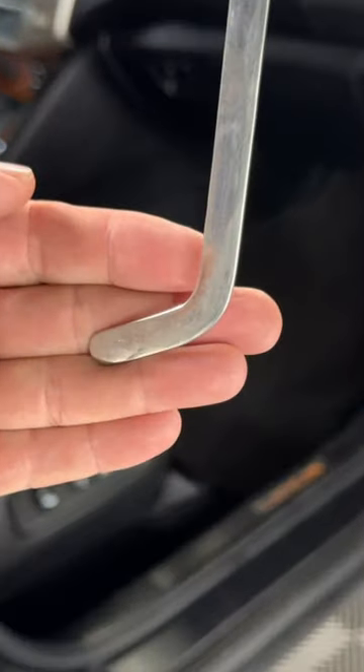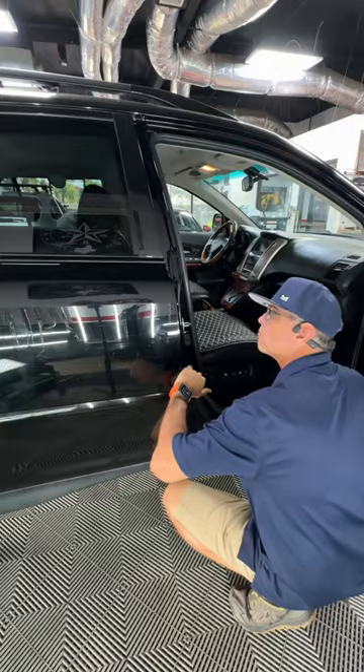Next I'd use a shave tool from Ultra Dent Tools. It was really blocked in by that brace on the upper part of the door, so that was the only tool I could use to get those dents out.